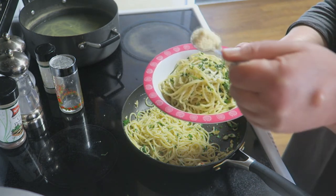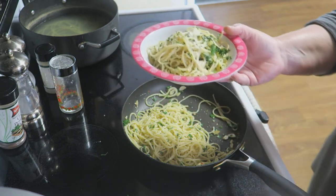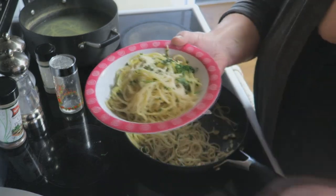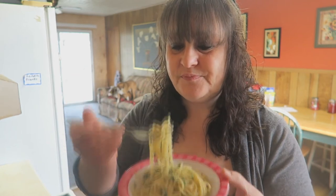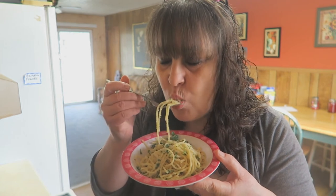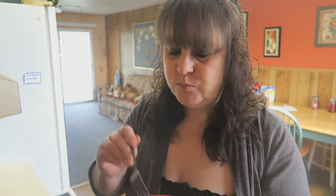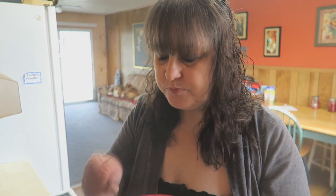A little bit more cheese — why not, right? Now here's the true test. Simple and easy, as always — I like to keep things simple and easy here.